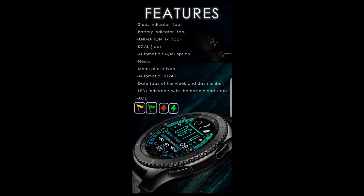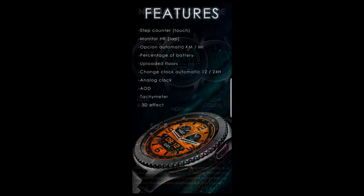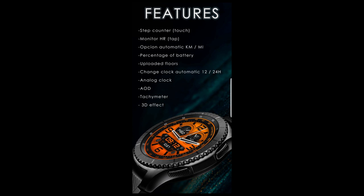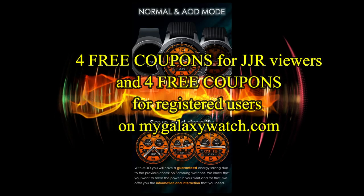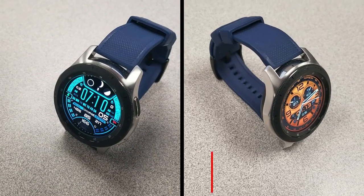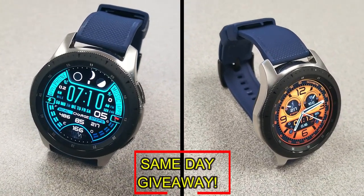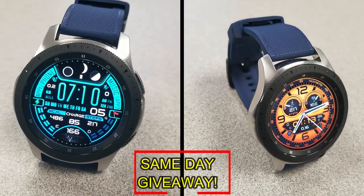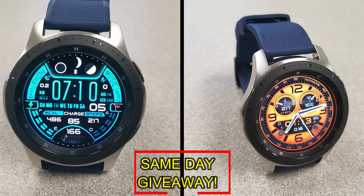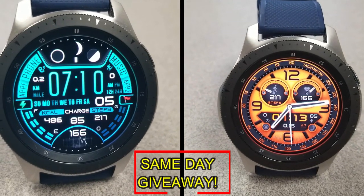If you want more information on the watch faces I reviewed today, simply do a search in the Galaxy App Store under the name of these faces. I've also included the direct links in the video description. I'm going to be giving away coupon codes to random viewers that comment here, as well as coupons to random registered users on the Watch Face Community website, mygalaxywatch.com — so you have two chances to win, both here and on the website. Remember, you have to be a registered user in order to participate.